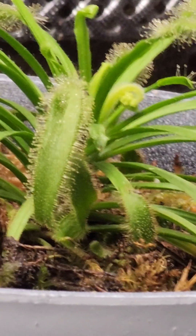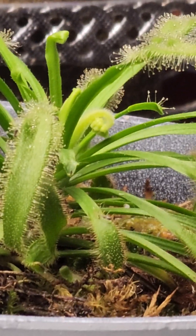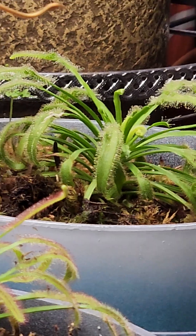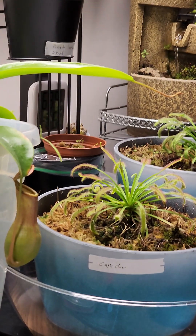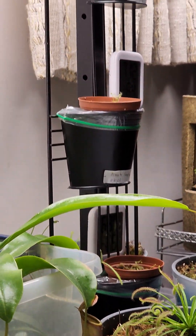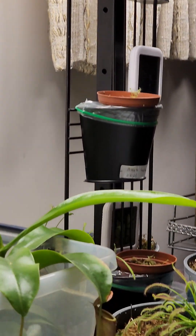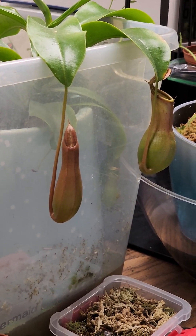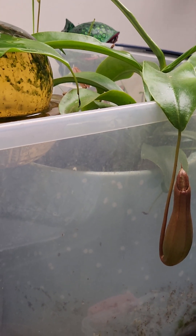I'm just looking for her — that is the dracaena capantis albino. The baby dracaenas are doing great.